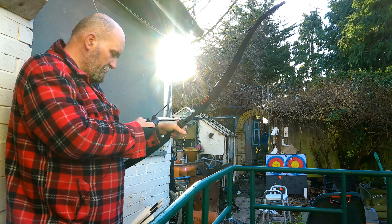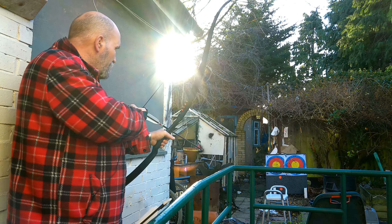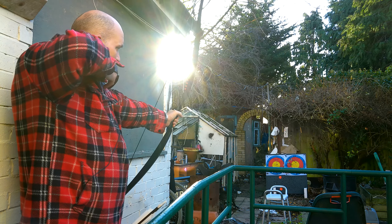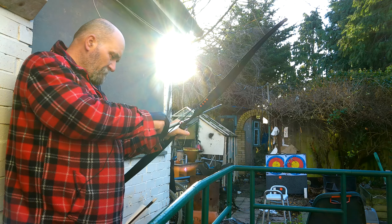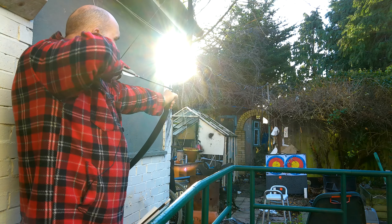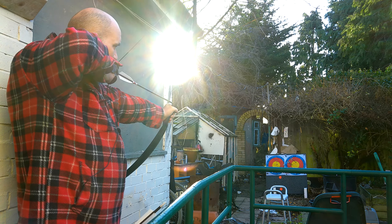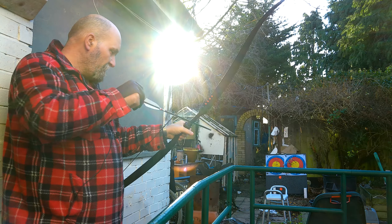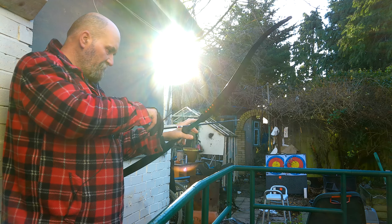Just got to remember to make sure it goes on to the arrow knock, the arrow rest and the knock. I'm still hitting the target. I'm still at the right height - it's the alignment that's going to be the problem. I think I've got the height sorted.